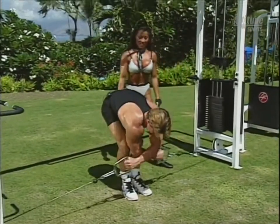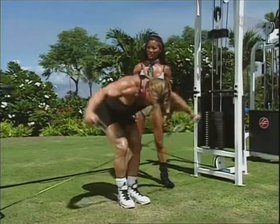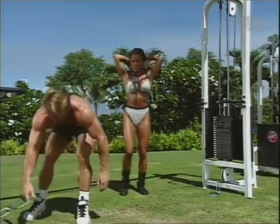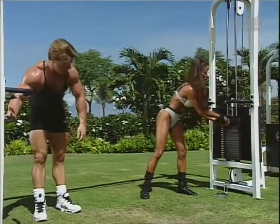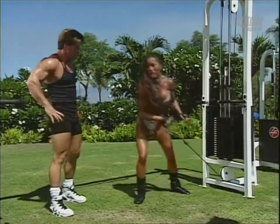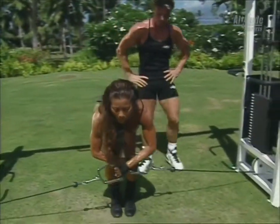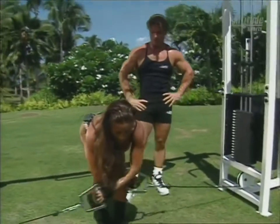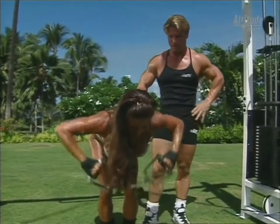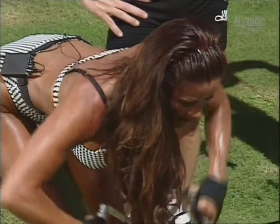Let me show you a slight variation that I like to do. This is what's fun about training together — you can show your personal techniques. Palms facing my body, and I'll just pull up straight. Just a small baby movement. You can see the contraction even more because you're leading with your elbows. It's a smaller movement but it's effective. I still squeeze right there.